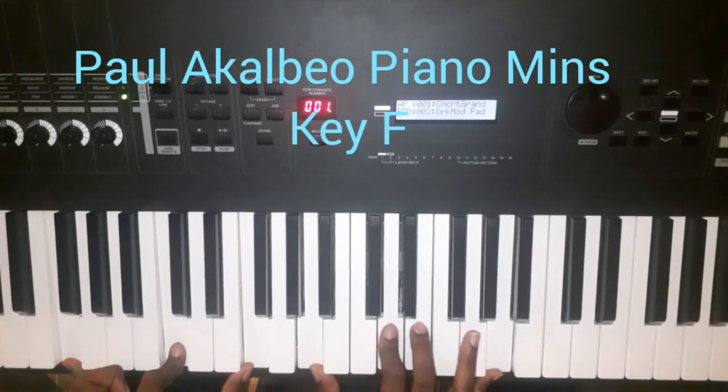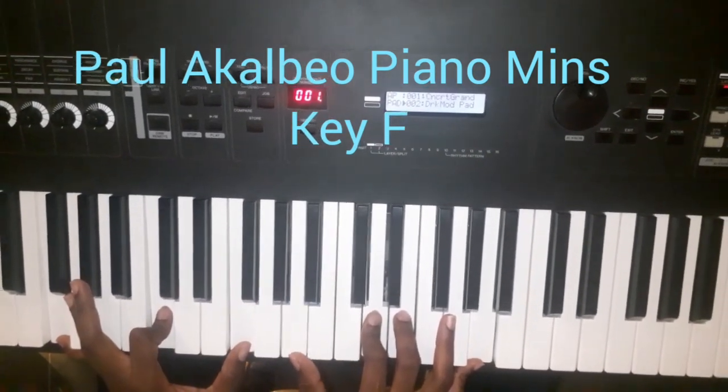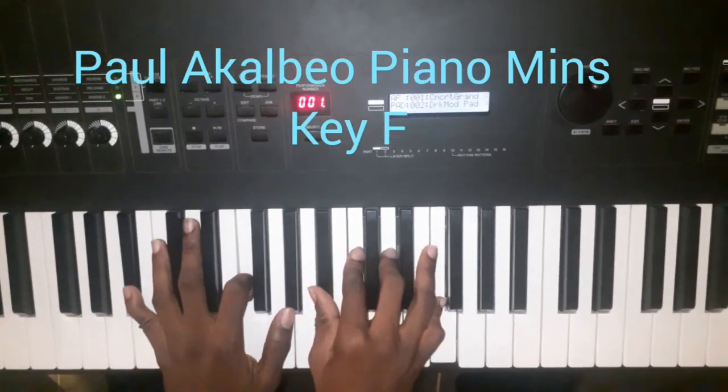Then to the one chord: we have F, C, F, we have A, D, E, and A. Then to the four.